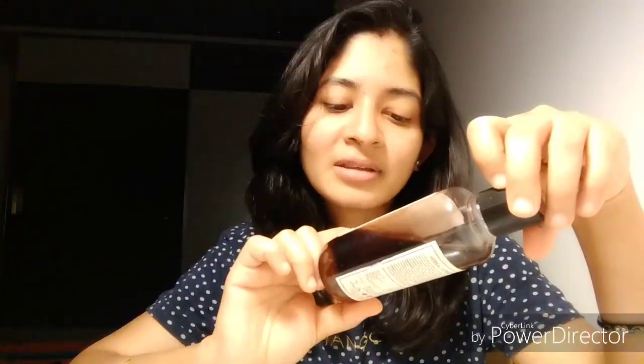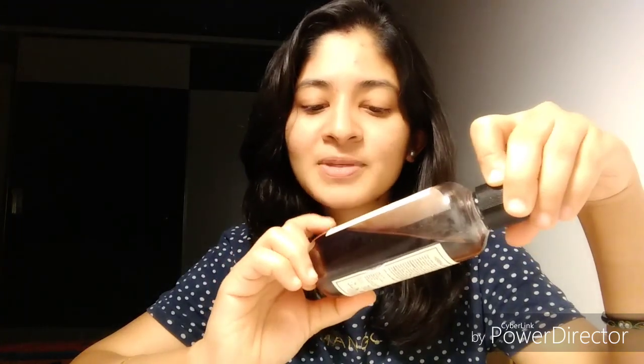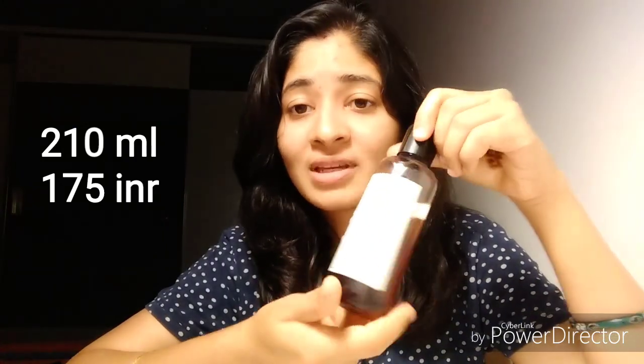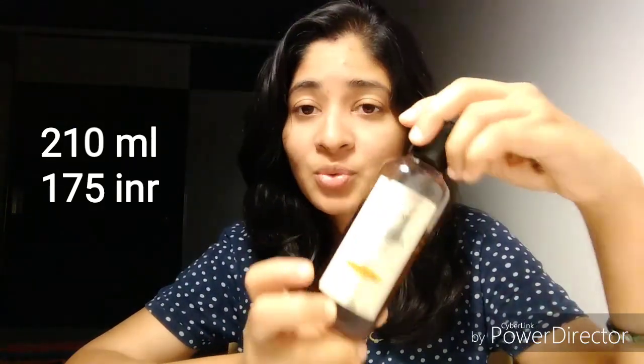It contains Shikakai and Neem. I had done a Shatrita review shampoo for Khadi Naturals already, and this time when buying from Amazon I got confused with all those products and purchased this one. Please make sure whenever you're purchasing from Amazon, there are so many Khadi varieties — check out the exact variety you are looking for. This is from Khadi India, for all hair types, and comes in 210 milliliter packaging at a price of 175 rupees.